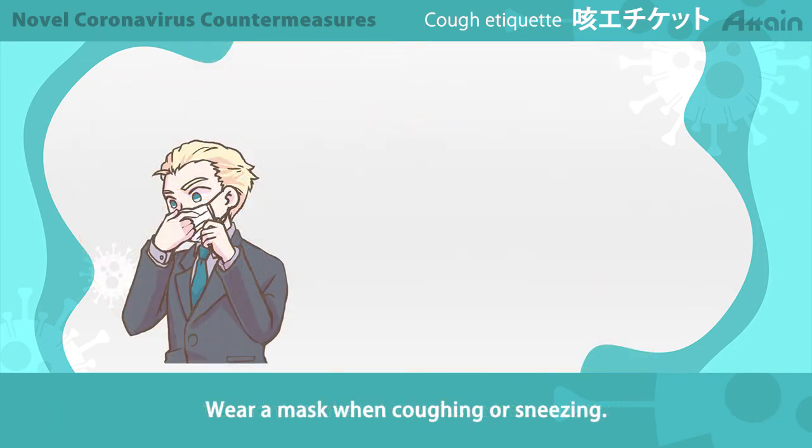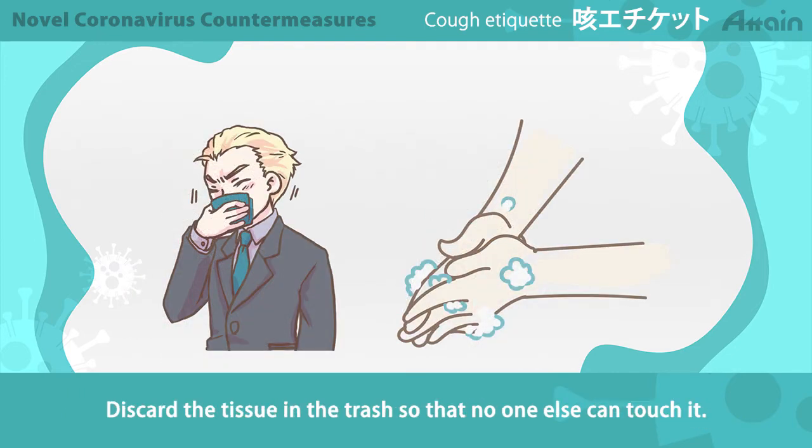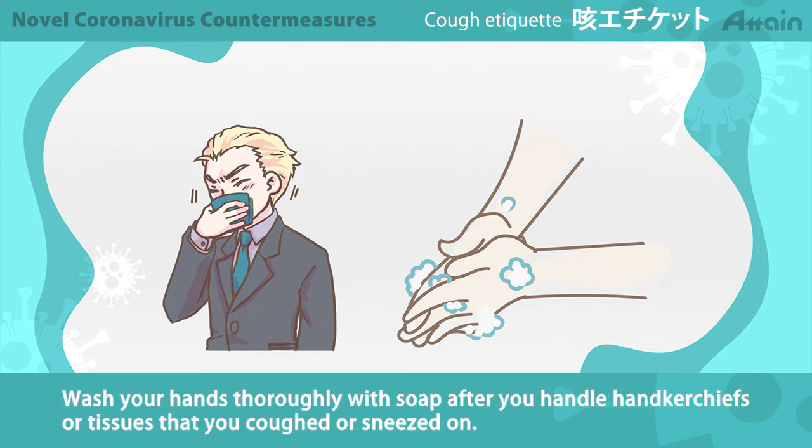Wear a mask when coughing or sneezing. When not wearing a mask, cover your mouth and nose with a tissue or a handkerchief and turn your face away from the people around you. Discard the tissue in the trash so that no one else can touch it. Wash your hands thoroughly with soap after you handle handkerchiefs or tissues that you coughed or sneezed on.